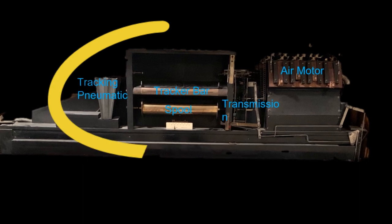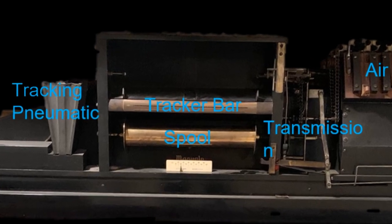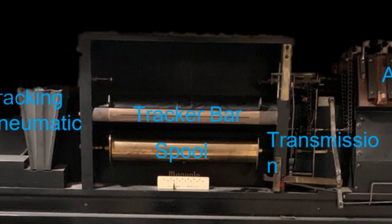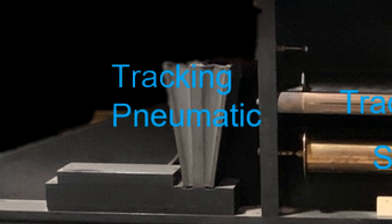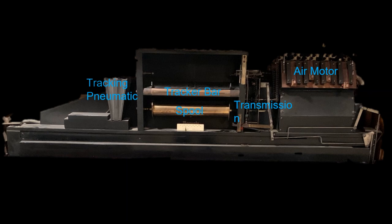The next part of the upper player action to focus on was the spool box, transmission, and tracking device. The spool box holds the music rolls, mounting pins, tracker bar, and music spool, while the transmission links the air motor to the spool box. The tracking device is another pneumatic bellow connected by tubing to the tracker bar and linkages back to the transmission. It detects when the music roll starts to move to either side of the tracker bar during play and activates a bellow to make a minor adjustment to the music roll mounting pins to re-center the paper.